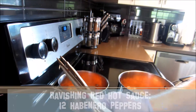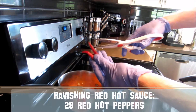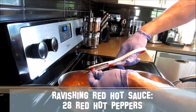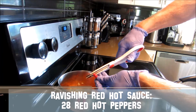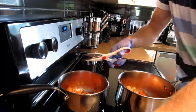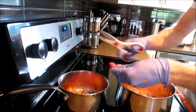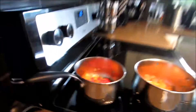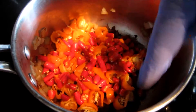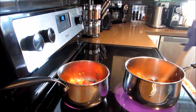For the second pot — my Ravishing Red Hot Sauce — add in some habaneros and then 28 red hot peppers. Just grab a pair of scissors and cut them into the pot with the seeds and all. As before, if it's going to be too hot, simply de-seed the peppers before putting them in.